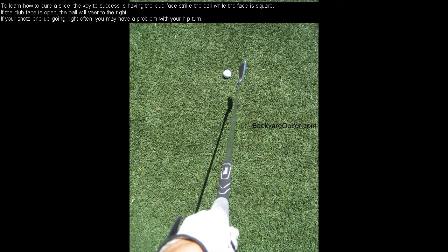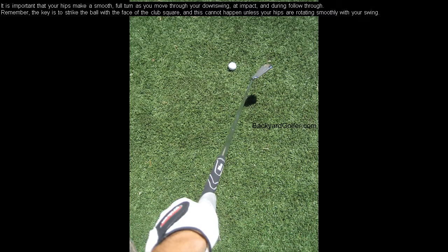To learn how to cure a slice, the key to success is having the club face strike the ball while the face is square. If the club face is open, the ball will veer to the right. If your shots end up going right often, you may have a problem with your hip turn.